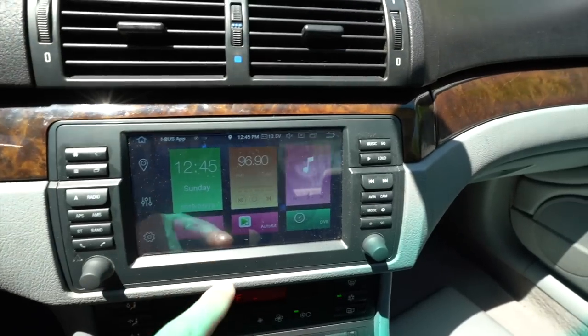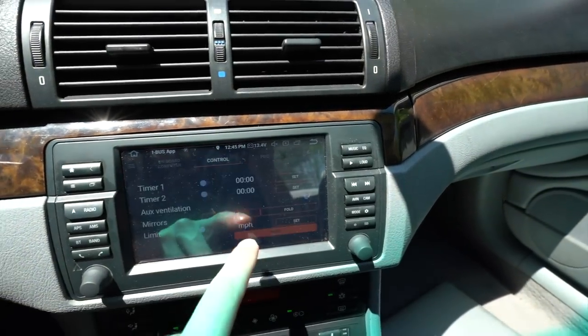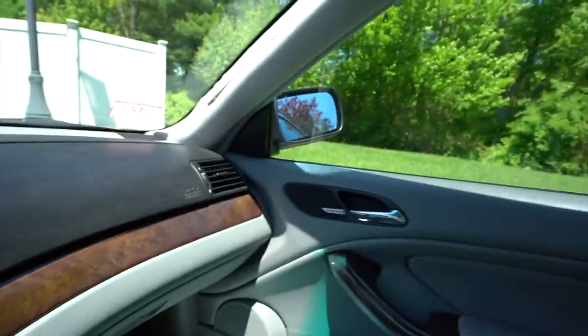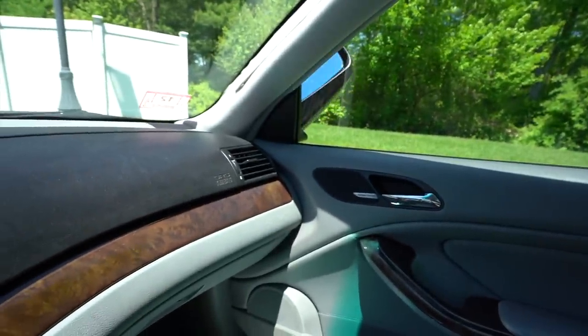In the iBus app, if you already have it installed, go under control and there's an option to fold your mirrors right there. As demonstrated in my previous video, you can see it folding up.